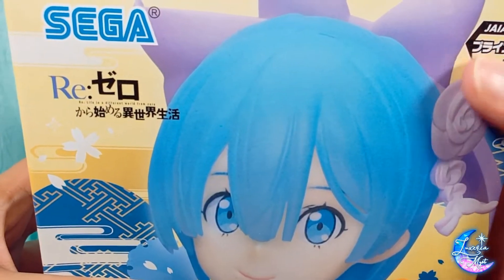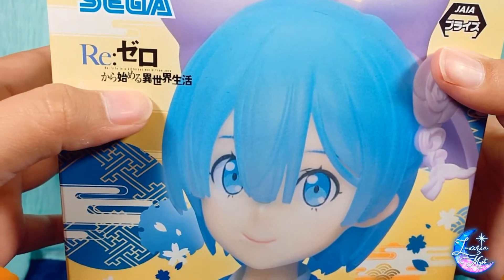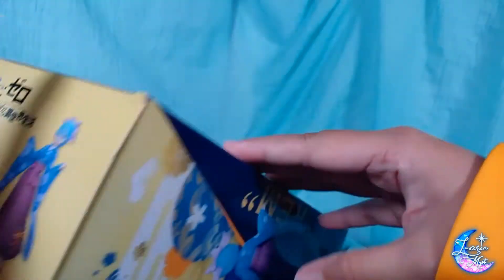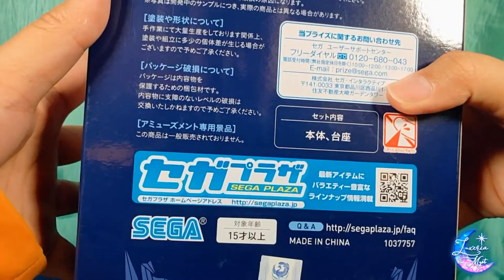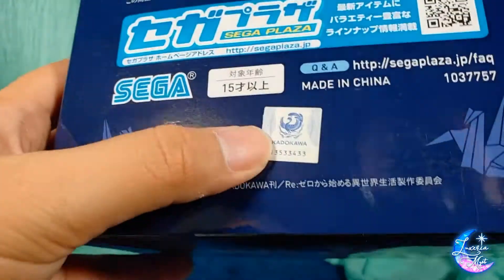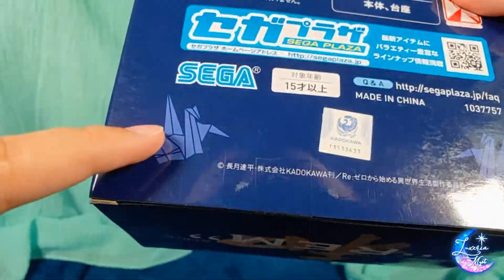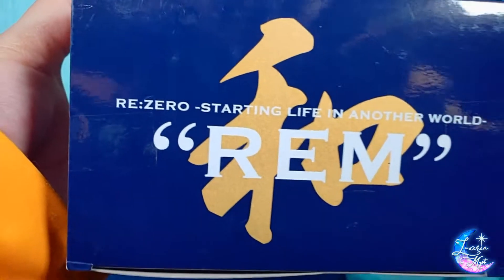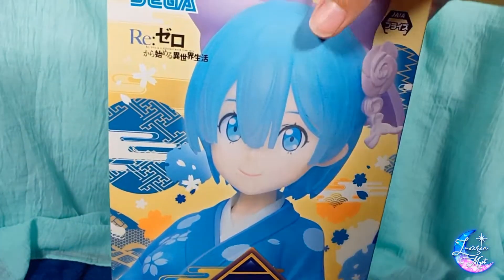Let's take a look at the box first. We have here the logo of Jaya, then Sega, then the anime Re:Zero. At the top we have Ram and then Rem as a silhouette. At the back we have some warnings, Sega Plaza, and a sticker — this one is not printed, it's really a sticker they stuck there. We also have two origamis made for the theme.